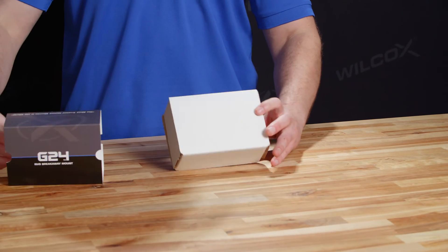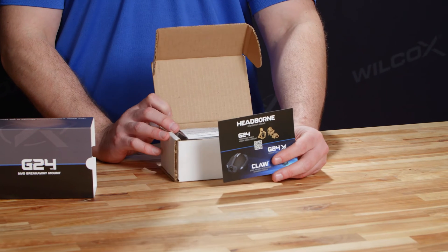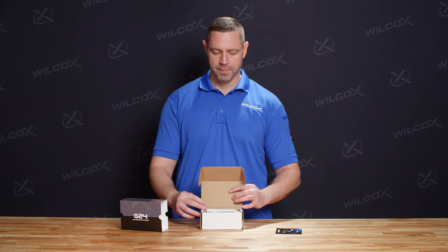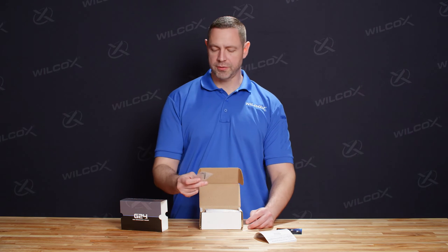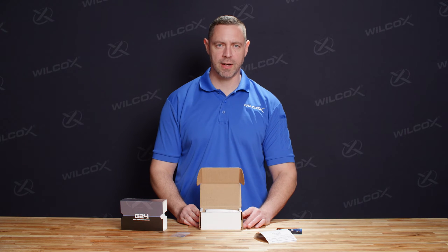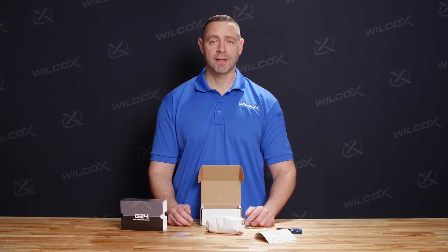The G24 is going to come in a cardboard box with a Wilcox branded slipcase. As we open up the box, the first thing that we're going to see is promotional material for upcoming Wilcox products, such as the Claw, which we'll get into in a later video. Following that, there's a small manual for operations and maintenance. The G24 also comes equipped with tools for tightening down screws should they become loose during operation. Once we get to the unit itself, you'll find that it's wrapped in paper just to protect it during shipping.